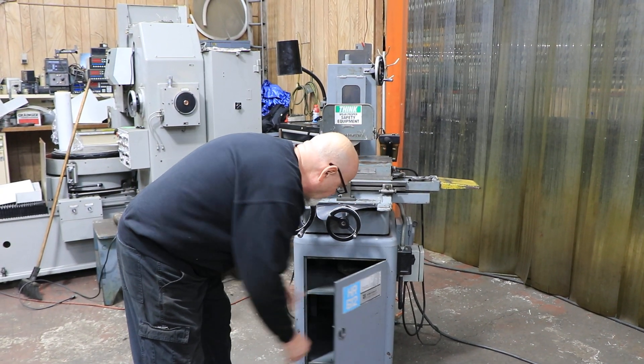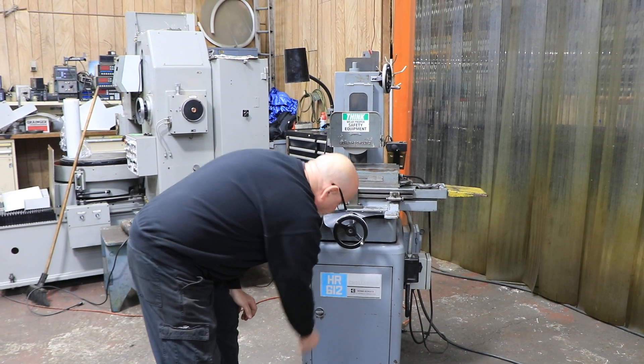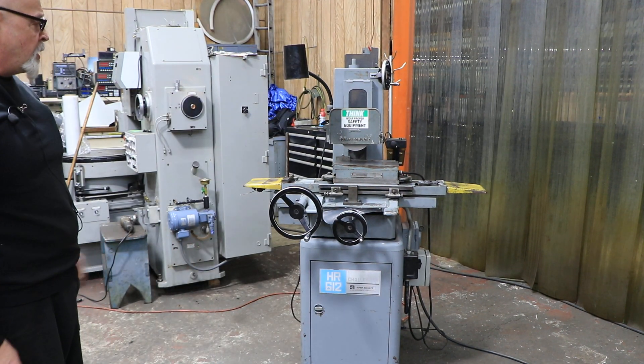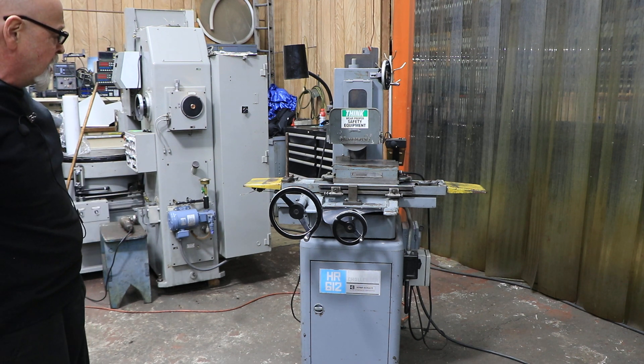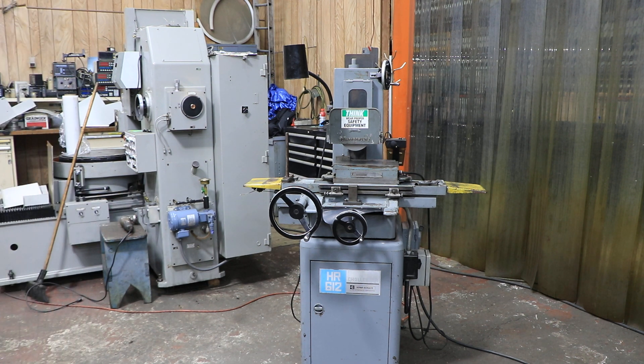It's a nice grinder. This is the Boyer Schultz — the deluxe model, the Challenger series — 6 by 12 hand feed surface grinder. Thank you very much.